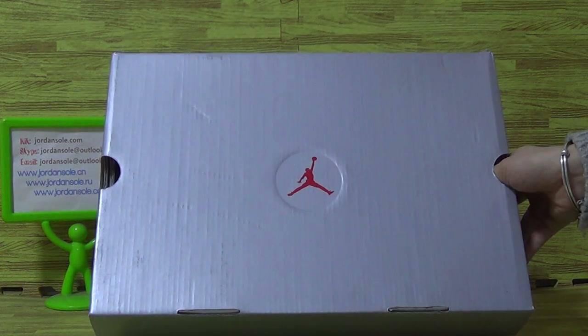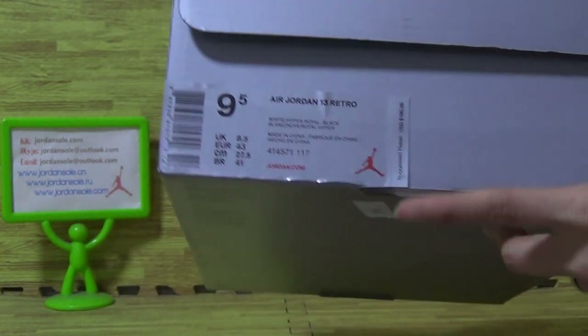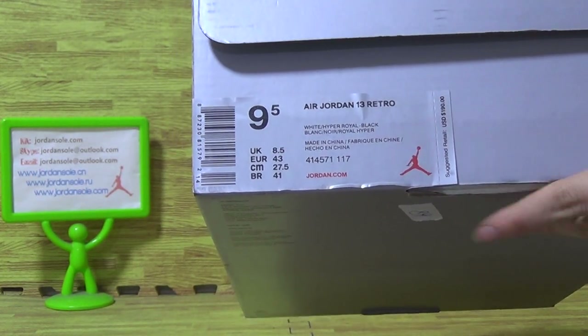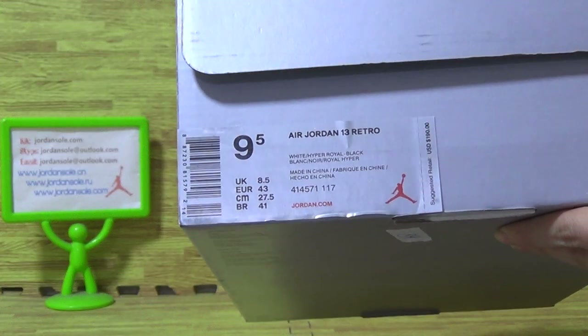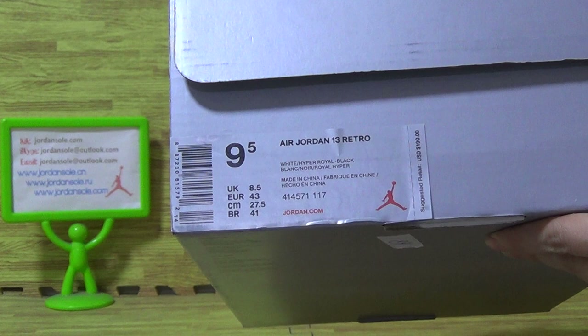Now let's have a look at the shoes' silver box, with the size tag on the tag. On the box it is $190, so this is the retail price. And the size is 9.5.